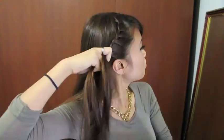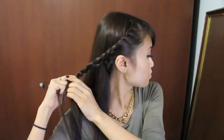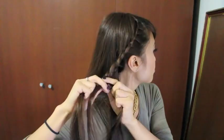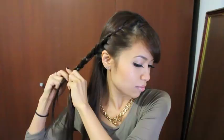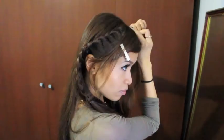Continue braiding your hair like this until you reach the back of your ears. After you reach your ear, just continue braiding without picking up any hair. After you have finished braiding, take an elastic band and tie it off.